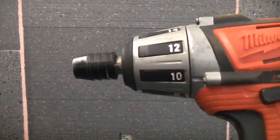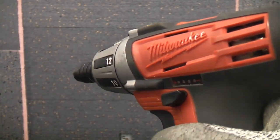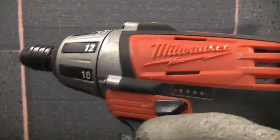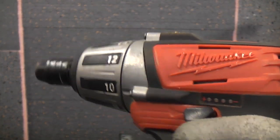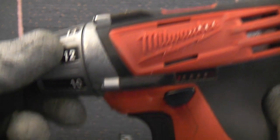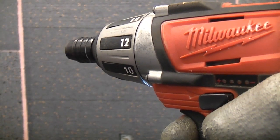This is just like all the other tools in the M12 series from Milwaukee. It has a forward and reverse button which you can flick with your forefinger and thumb. It also has a battery charge indicator which illuminates when you pull the trigger, and at the front it also has an LED work light. The trigger is variable speed — the faster you pull the trigger, the faster the machine goes.